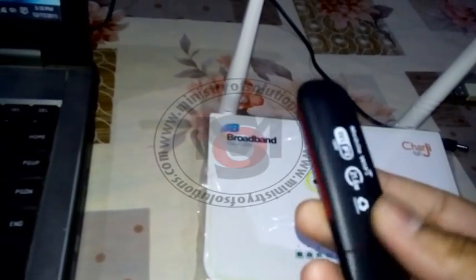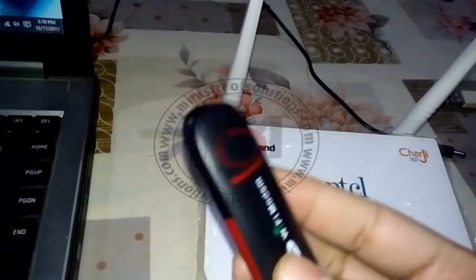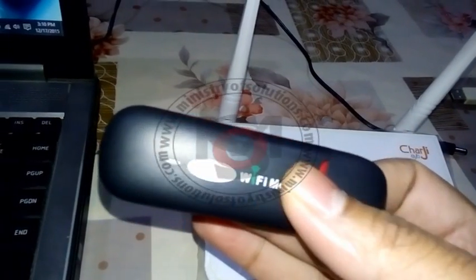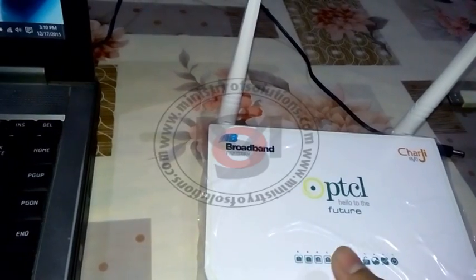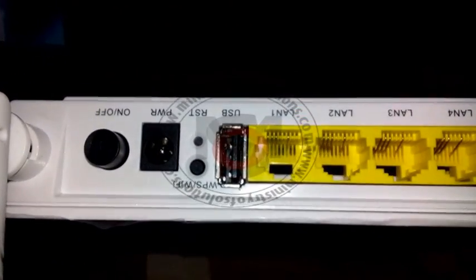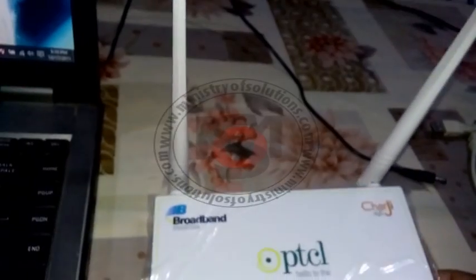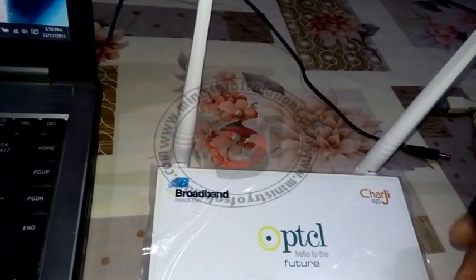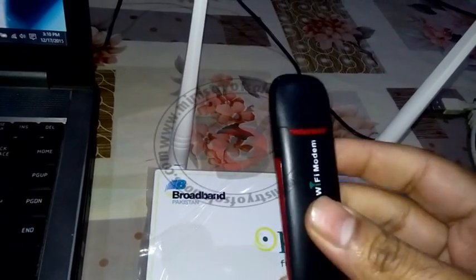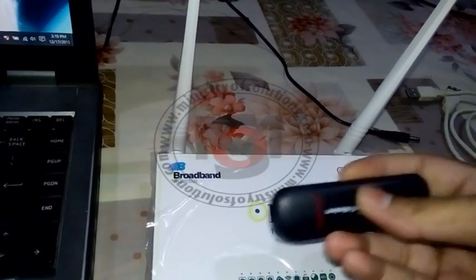In this short video I am going to explain how you can use any ordinary 3G USB modem with the Huawei PTCL router that comes with a USB port, usually used for their Evo device. I will show you how you can use any ordinary modem with this router and make your 3G internet Wi-Fi at your home.